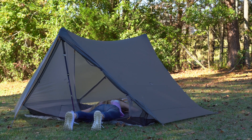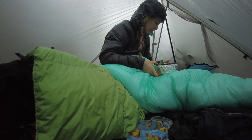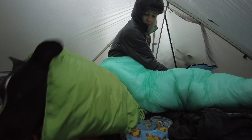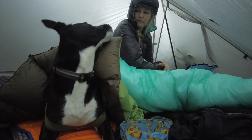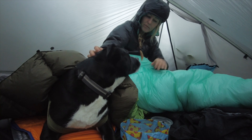The Two, as you might guess from its name, is a two-person shelter. Gossamer Gear says it will fit two 25-inch wide tapered sleeping pads. But typically, two-person tents are used by one person who wants enough room for their gear — or in my case, enough room for their dog and their gear. Regardless, you could fit two people in this tent.